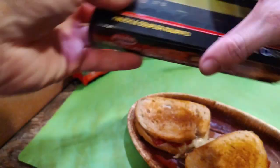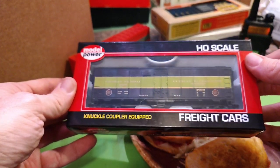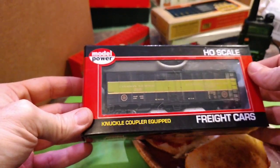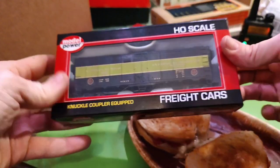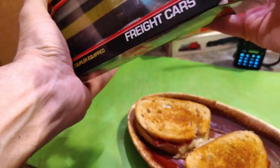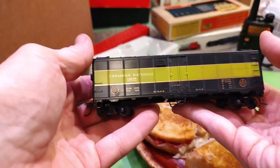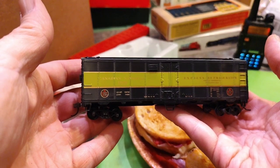People knock Model Power and Mantua and whatever, but this was nice — look at that. You know what they say about fishing lures: the lure has to catch the fisherman first before it can catch the fish. I haven't taken this out of the box yet. Let me take a nice look at this Canadian National. That is cool — not bad for seven bucks. Look at that stripe.